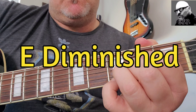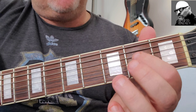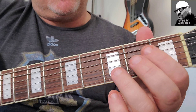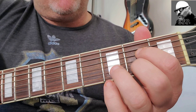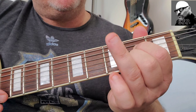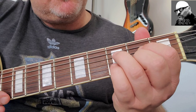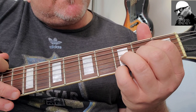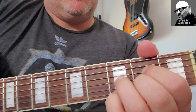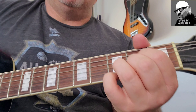E diminished chord. So basically it's like this: take your pointer finger on the D string, your middle finger on the B string at the 2nd fret, your ring finger on the G string at the 3rd fret, and then your pinky on the E string.